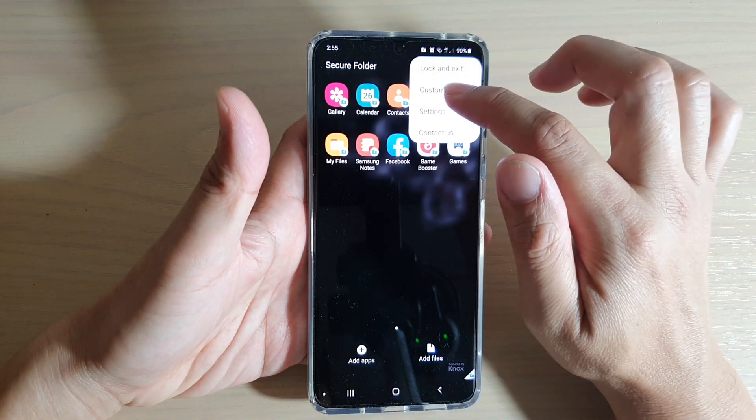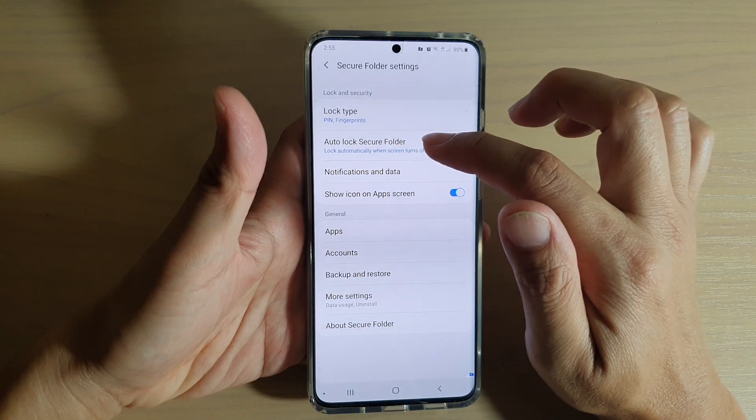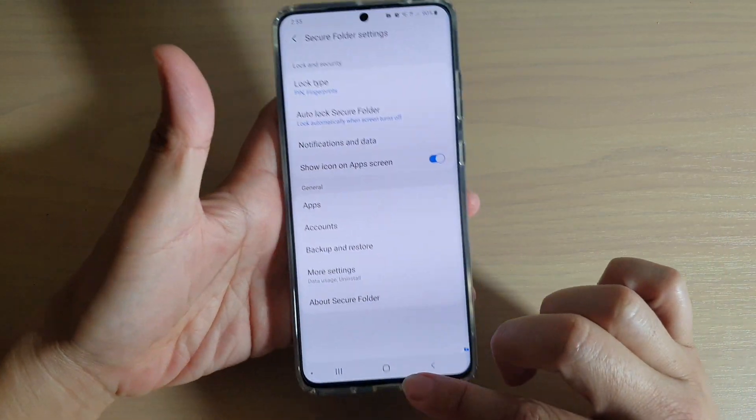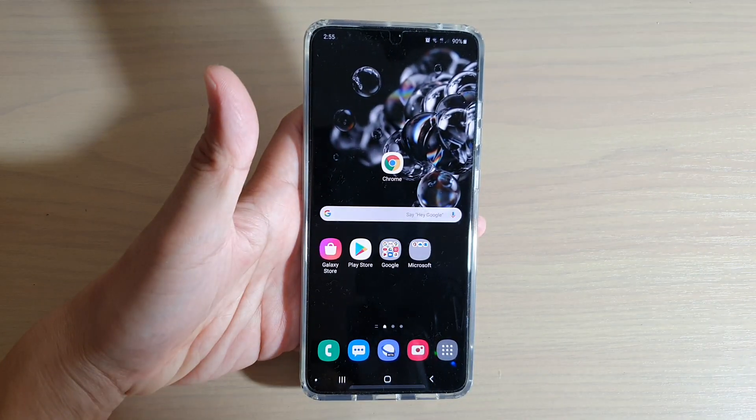So that's how you can change the auto lock behavior of the Secure Folder. And that's it. Finally, you can tap on the home key to go back to your home screen. Thank you for watching this video. Please subscribe to my channel for more videos.